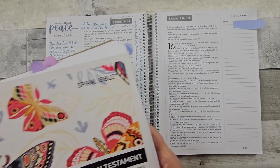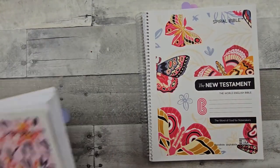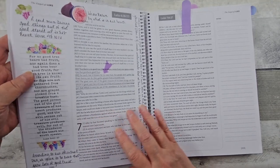And then I believe I did another layout of this same verse. I love this cover — butterflies just are everything.